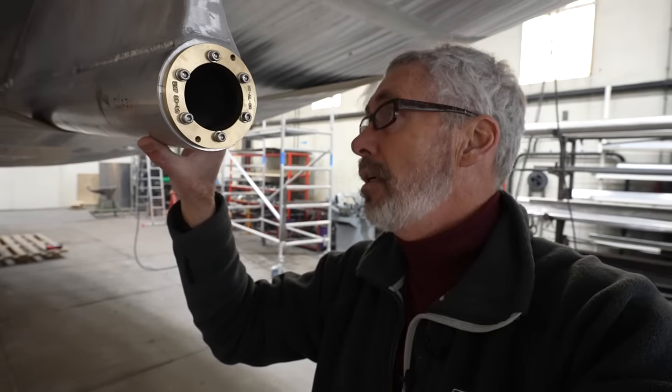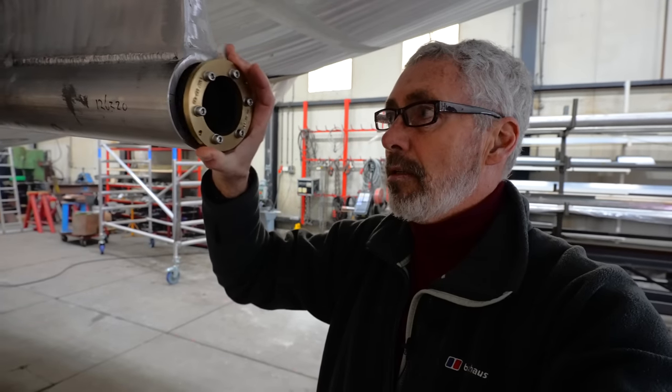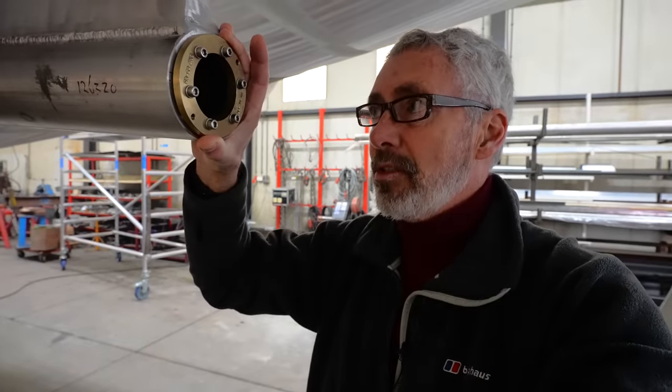Every boat has dissimilar metals around the propeller and the propeller shaft. Wooden boats usually have a bronze propeller and a stainless shaft, and fiberglass boats have the same. Now with an aluminum boat we've also got aluminum to deal with. When you tighten these screws up, the rubber expands, suspending this piece away from the aluminum.